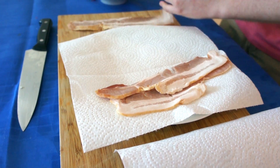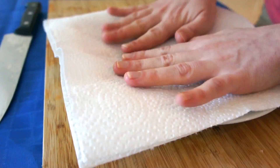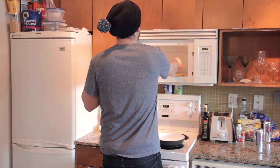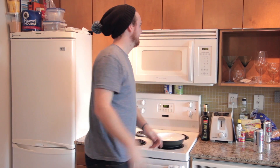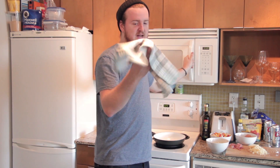Now I know there's going to be a lot of debate about this, but we find that the best way to cook bacon is in the microwave. Cook it for about three minutes. Open it up and have a look — if it needs a little more time, add another minute until you think you're pretty good. We're going to take it out of the microwave; it's going to be super hot, so make sure you've got an oven mitt or a tea towel.